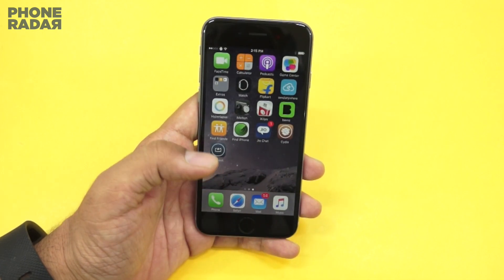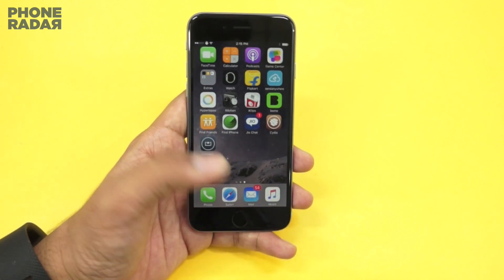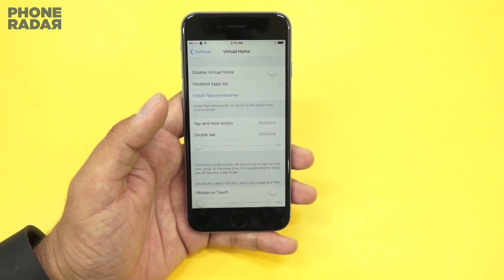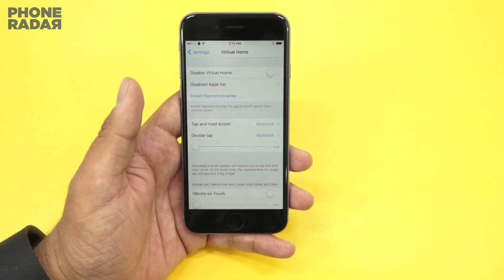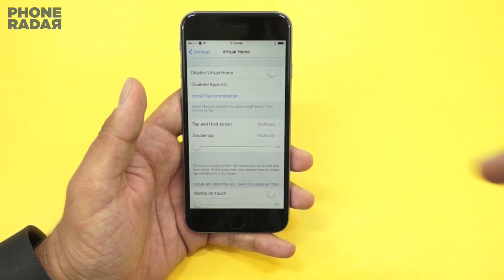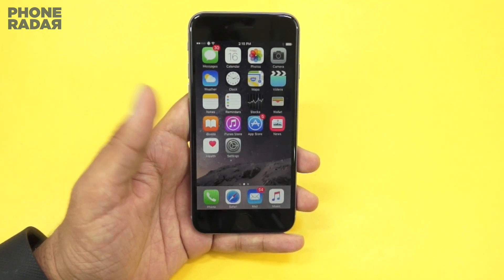You'll have to tap onto that, but there are some instances where this button doesn't work or you would like to have a more convenient option. For that, we have found a new tool or mod under the Cydia application. Don't forget that you need to jailbreak your phone — the link for this is given in the description below.